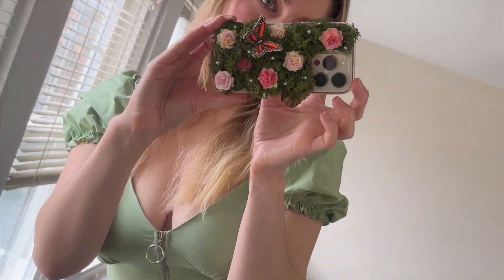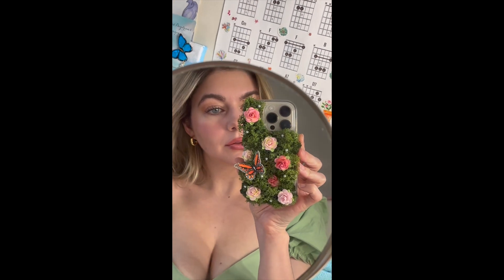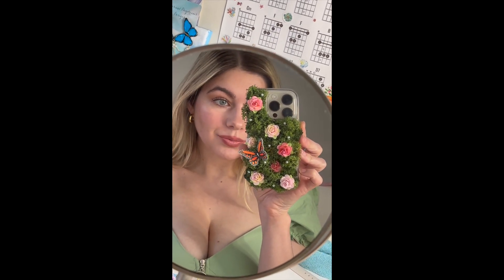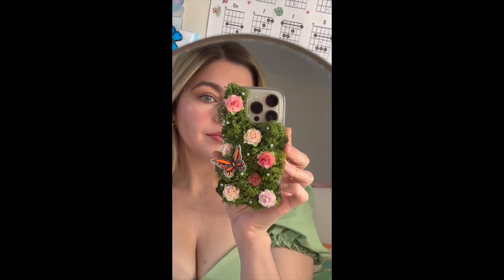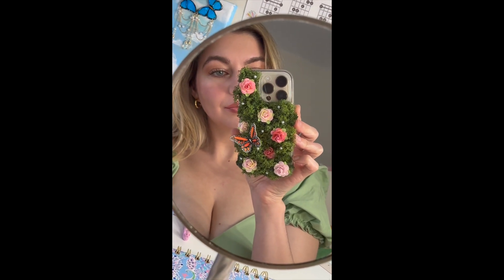Hello, hello guys, and welcome to another DIY. Today I am going to be making this little fairy garden phone case. It's not practical, but it's very cute for pictures and stuff. So if you want to have the fairy phone case of your dreams, please keep watching.